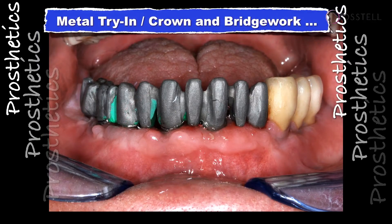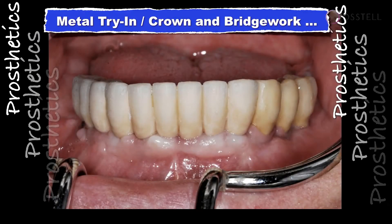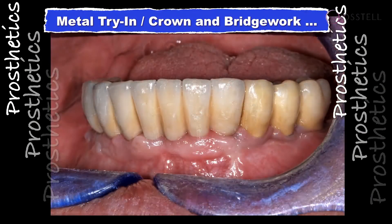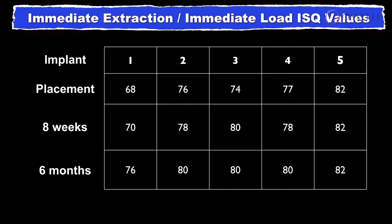We ended up restoring it with a conventional fixed restoration — a normal crown and bridge type case on five abutments. The soft tissue is working in, though the color is way off. The result ended up being very nice for this patient. The confidence to restore this patient immediately with a temporary restoration — and knowing the timing — came from our ISQ measurements. There was some staining due to the cosmetics of this individual.